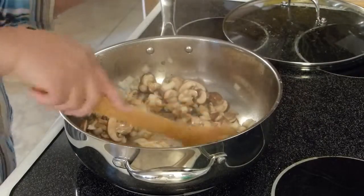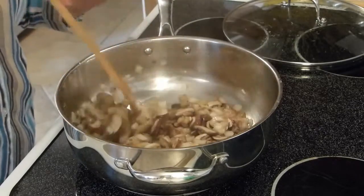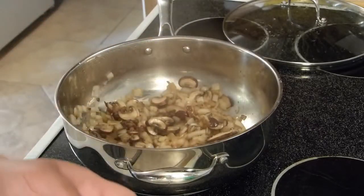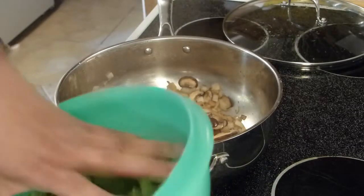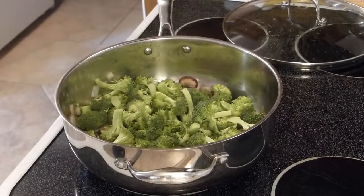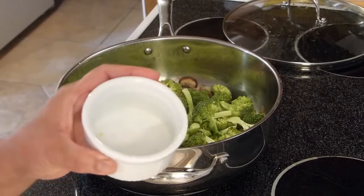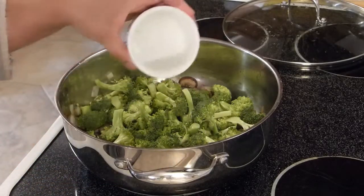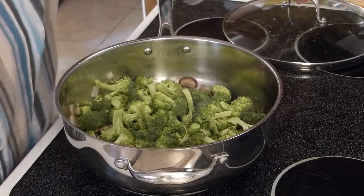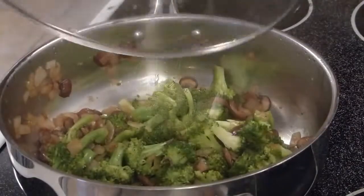I love the smell of sautéing cremini mushroom and onion — so delicious! Now we're going to add the broccoli florets and about a tablespoon of water so they can steam and become nice and tender before going into the egg mixture. We'll cover that and let it sauté some more.